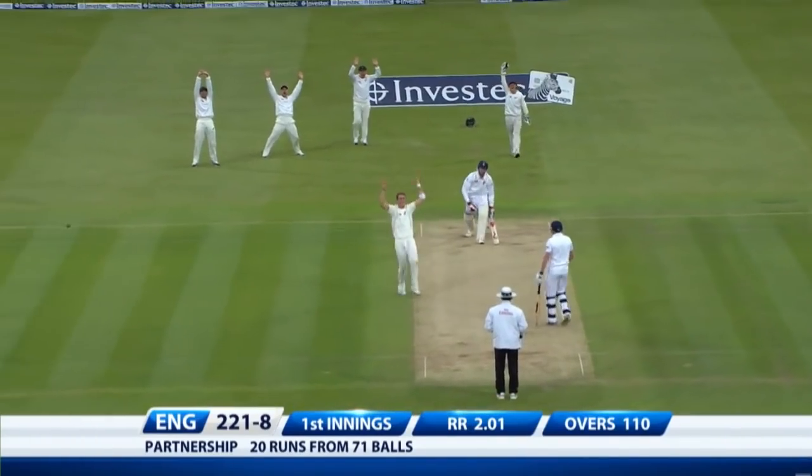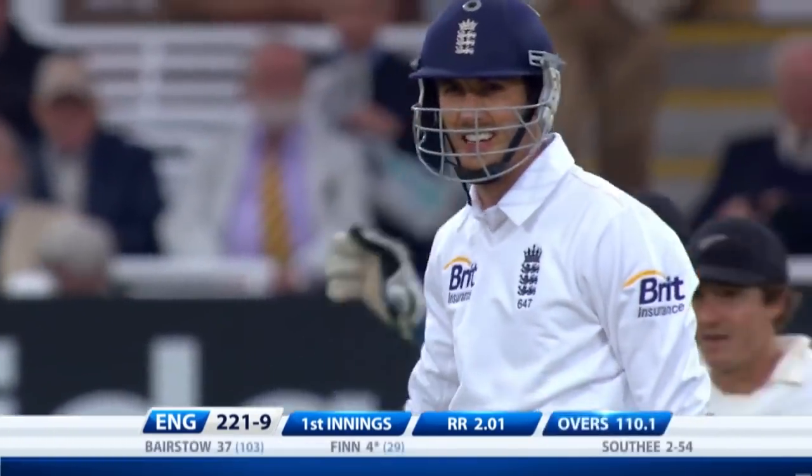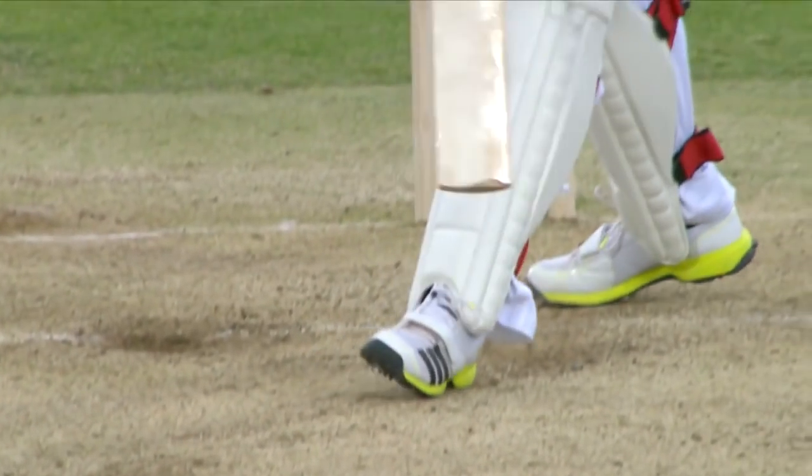Out surely. Yes — finger goes up. Finn playing for that out-swing; I think he thought Southee was going to send this towards the slips, but he kept on going and got that front pad right in the way.